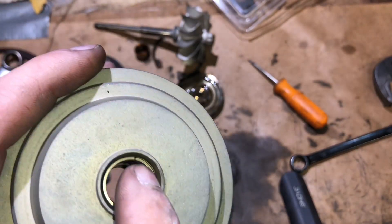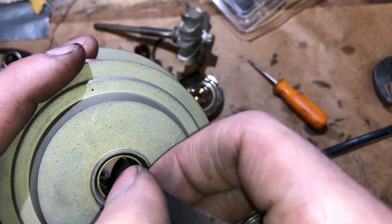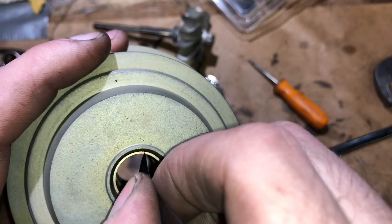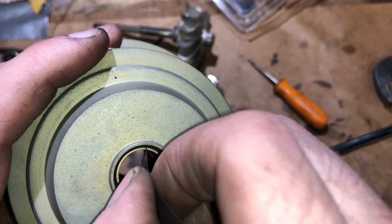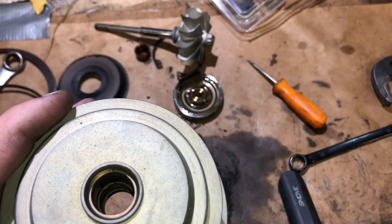When you check the rear seal, you want to push it all the way down until it bottoms out on the step. This is three thousandths right here — it feels pretty tight. Between three and four thousandths for the Mitsubishi is what I'd go for.